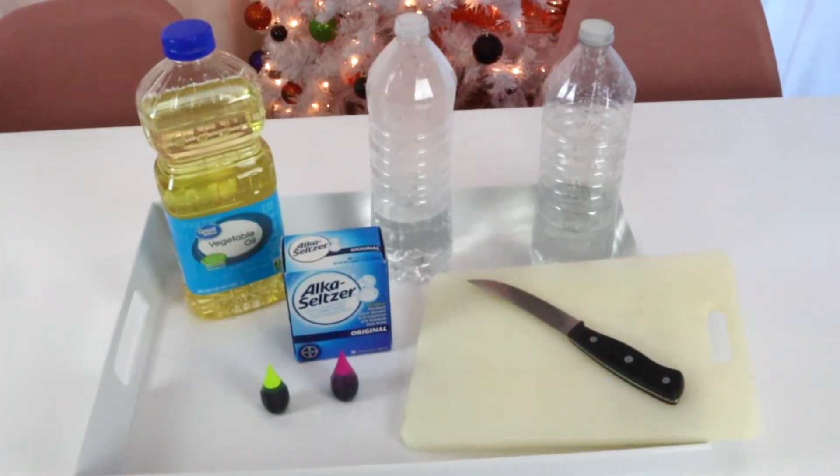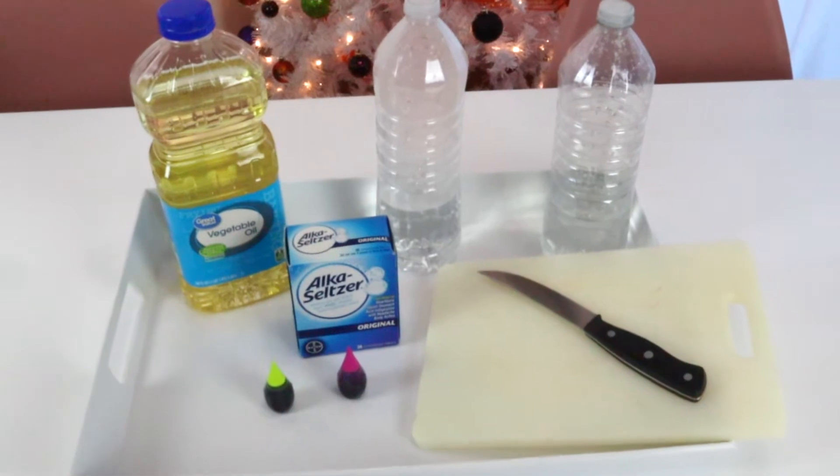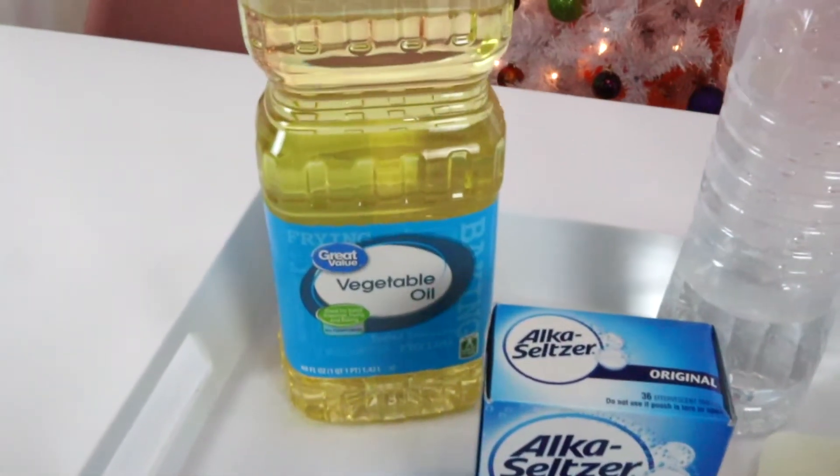Hi everyone! Welcome to my channel Everyday I'm Mothering and our 31 days of Halloween STEM activities. Today we are making lava lamps.